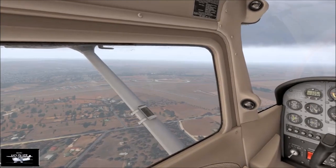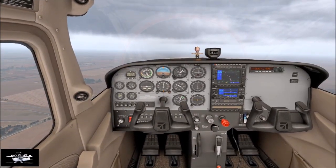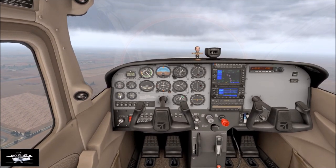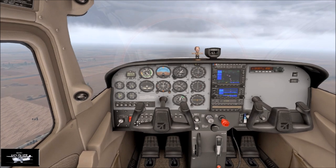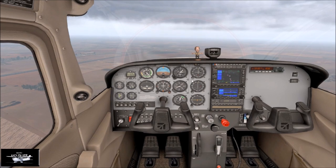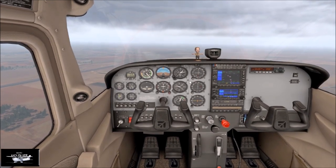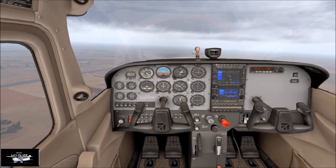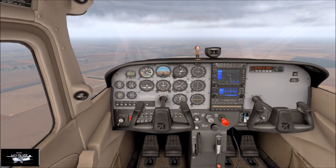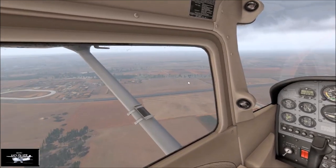Pre-landing checks: brakes, fuel quantities, brake check, fuel quantities, fuel switch, harness, hatches and heat. Checking instrumentation — all still in the green. Checking our altitude — we've gained a little bit, but not uncommon even in a real one. It's hard to just nail it — it's just a lot of practice. Bringing the RPM back and our speed's back into the white arc zone.